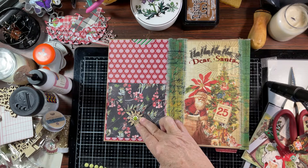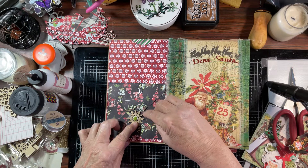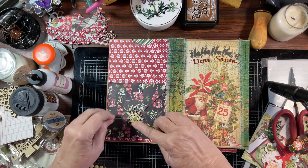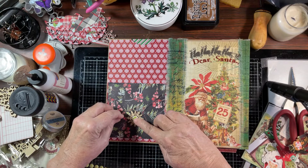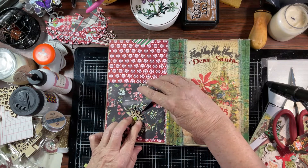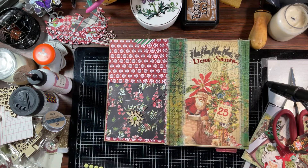I can't get an alligator clip on here to hold this down. I think we may be good. Let's see if I can clean just a little bit of this off. Let me make sure I'm not gluing the flap down. So far, so good — moving on.